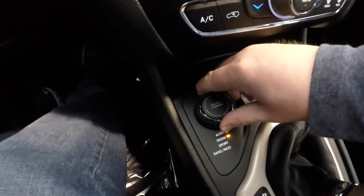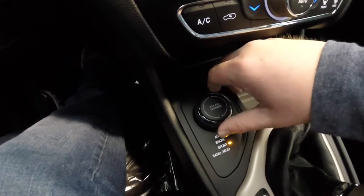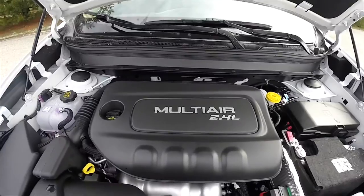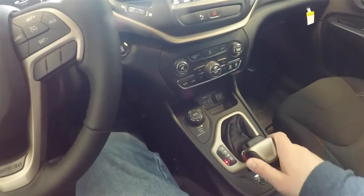This vehicle is 4WD with Jeep's ActiveDrive 1 4WD system, using the Select Terrain Terrain Management Controller. It is powered by the 2.4L MultiAir 4-cylinder engine and has the 9-speed 948TE Autostick automatic transmission.